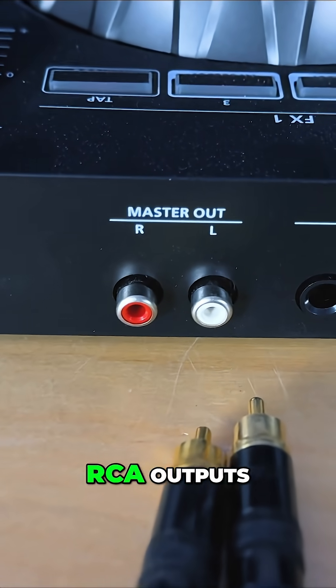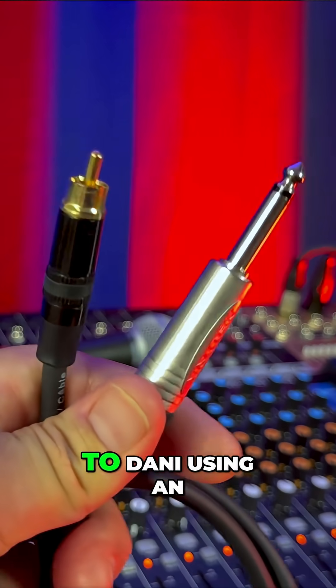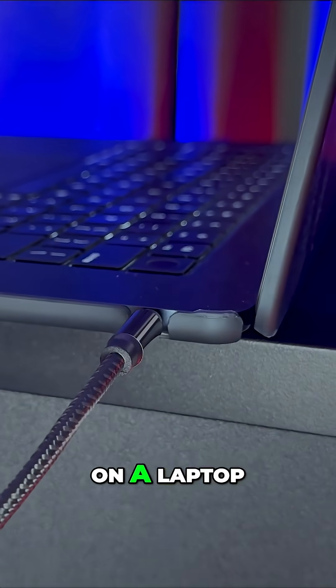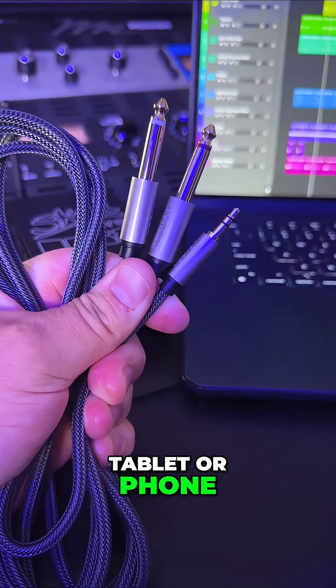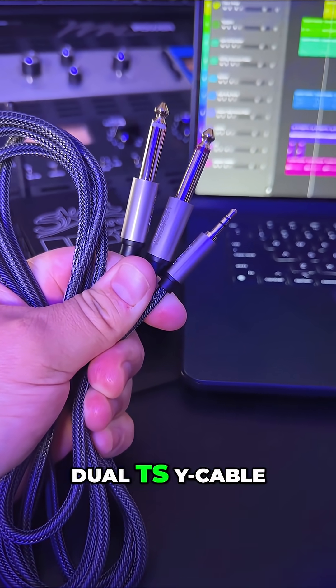DJ decks often use RCA outputs, which are also unbalanced. You can connect RCA to Danny using an RCA to TS cable. And if you want to connect the headphone output on a laptop, tablet, or phone, you can use a 3.5 millimeter stereo to dual TS Y cable.